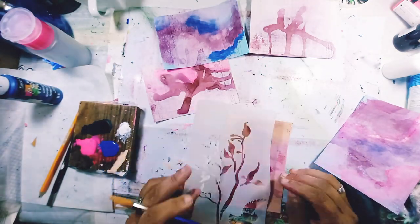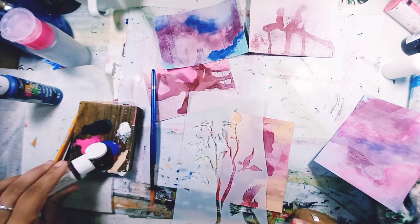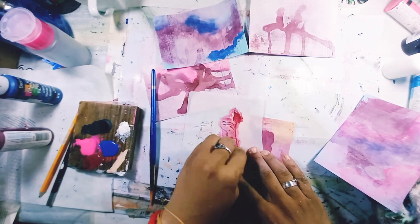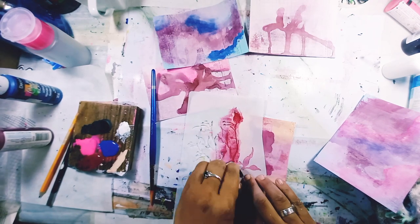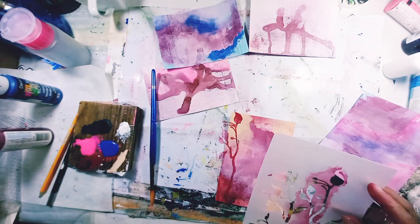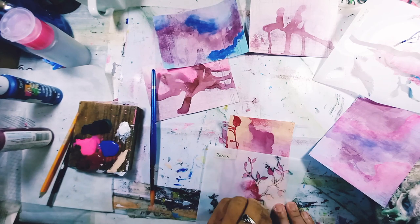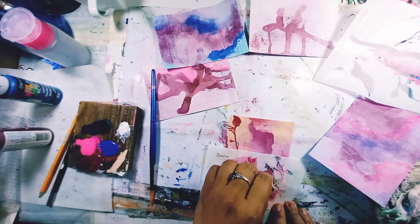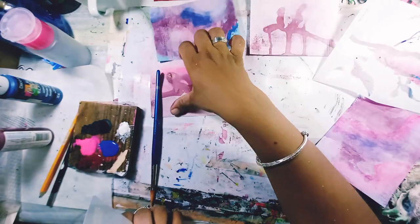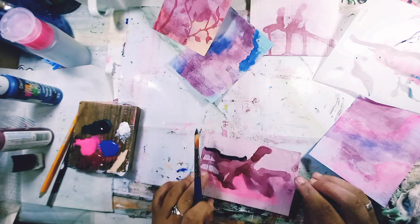I pulled out my stencils — I thought let's do some planty stuff today. I'm using pieces of the branches. These stencils I can't remember where I got them; it was online, they came in a set and were cheap. For storage I use those clear plastic sleeves that go in ring binders, but these stencils were too big so I just cut them down to fit.